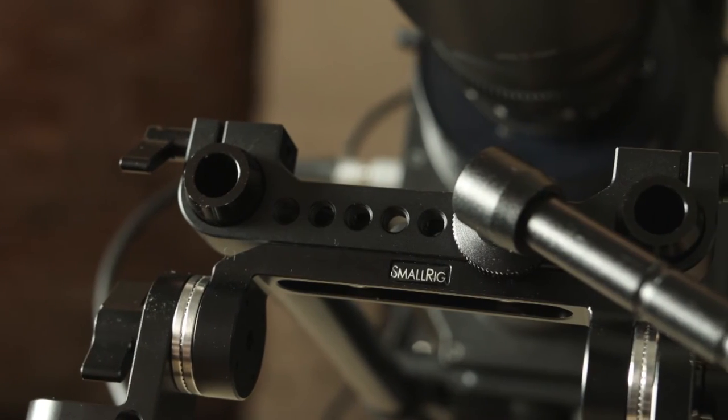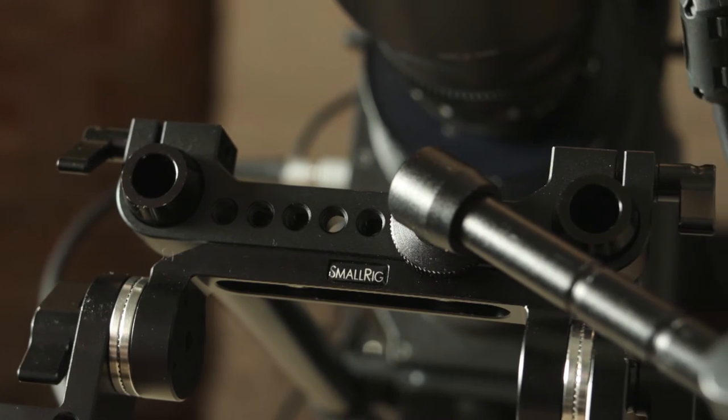They also feature quarter-inch screws, and at the top they have quarter-inch and three-eighth-inch screws where you can mount other accessories. I've used those because I mount the monitor to the front of the camera when holding it as a shoulder rig.